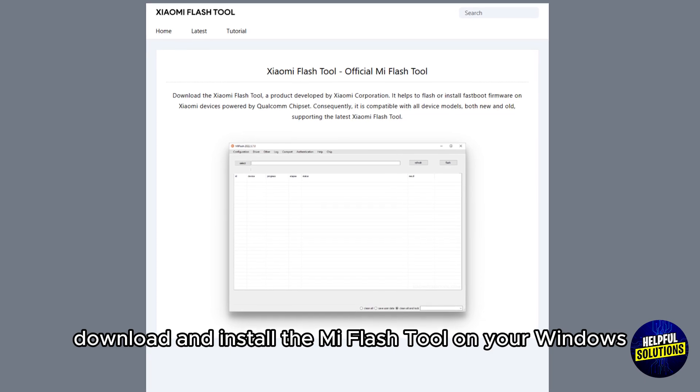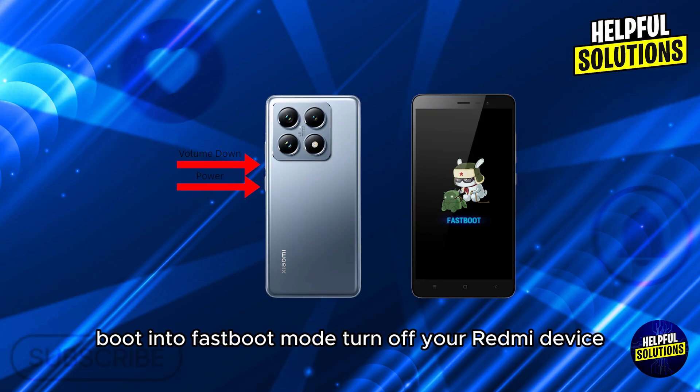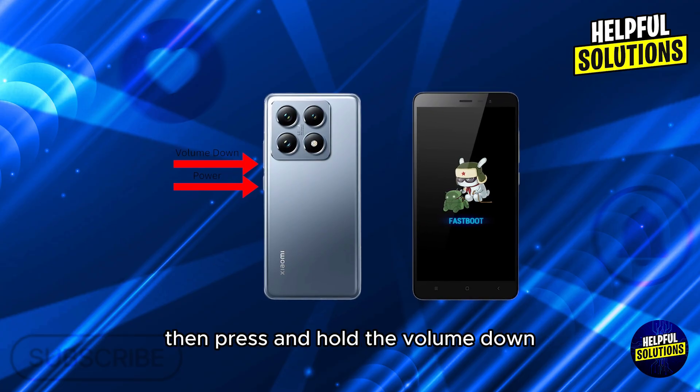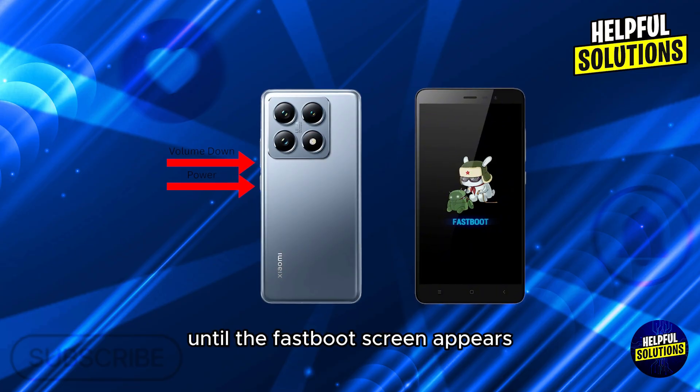Step four: boot into fastboot mode. Turn off your Redmi device, then press and hold the volume down and power button simultaneously until the fastboot screen appears.